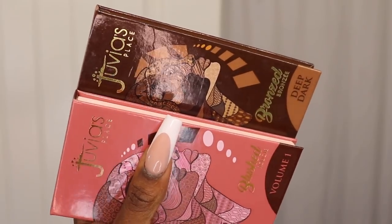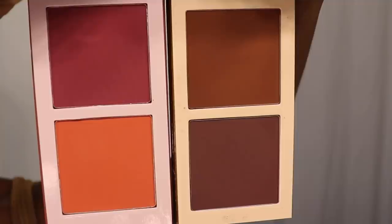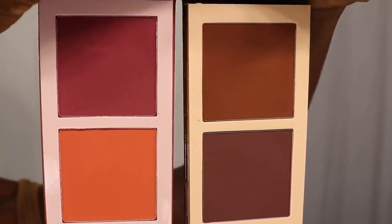Usually I would cream contour to add definition to the face, but for the sake of a softer, more natural look, I opted out of that extra step and decided to combine both my blush and contour in the same step. I'm using powder forms to sculpt and structure my face using both of Juvia's Place's blush and bronzer palettes. I actually only used the blush palette, but I showed both just to emphasize that you have options if you choose to both contour and blush. Blushing alone worked perfectly fine for me.